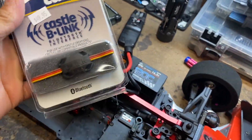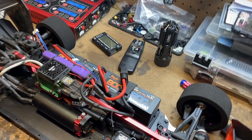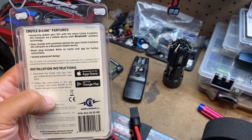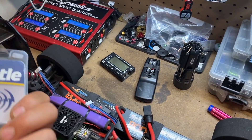I want to try this out — Castle Beat Link, Bluetooth. I think they updated it for Androids. I'm not for sure, but I run Apple. So let's get into it.